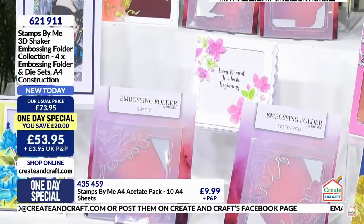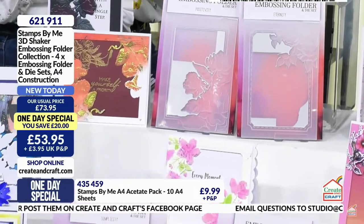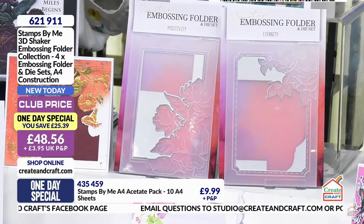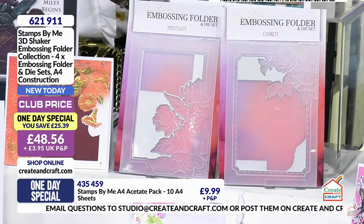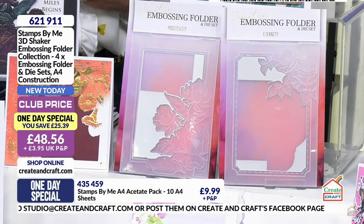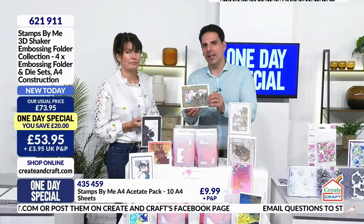These five by sevens feature the peony and beautiful rose designs. The beauty of these is we do tons of embossing folders and they are incredible, but these give you that beautiful frame with a lovely chamfered edge. Think about artwork and how it's mounted with a frame around it - that's what I'm referring to here.